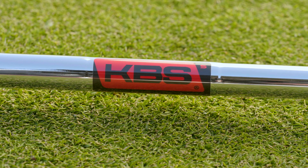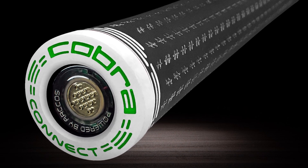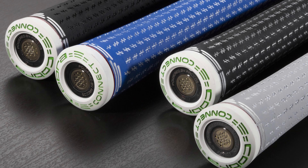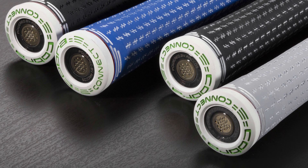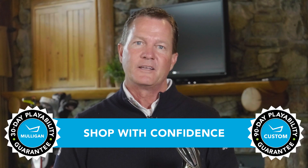The stock shaft in the standard F9s is the KBS 90, available in different flexes, and then they have an Atmos graphite available. Like the rest of the line, they've gone to the Lampkin 58 Plus grip — it's just slightly oversized — and all the clubs in the Cobra line have the Kinect. It's a great new product. I would not say this is a players club for someone looking for workability and the ability to flight different shots. This club is designed to go high and straight. So if this sounds like something for you, rest assured that with TGW's Mulligan buyback policy, you can try the F9 Speedbacks, and if for some reason you don't love them, you just don't have to keep them.